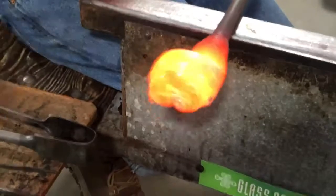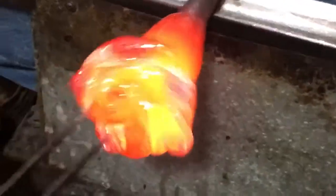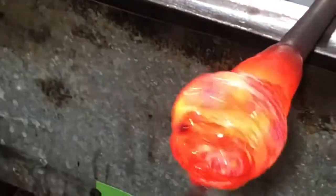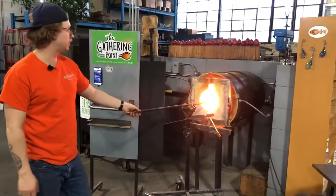A couple more swirls here for Scott. Read these comments while Jake's doing his thing over there. That's about as vortex-tuous as it could be.